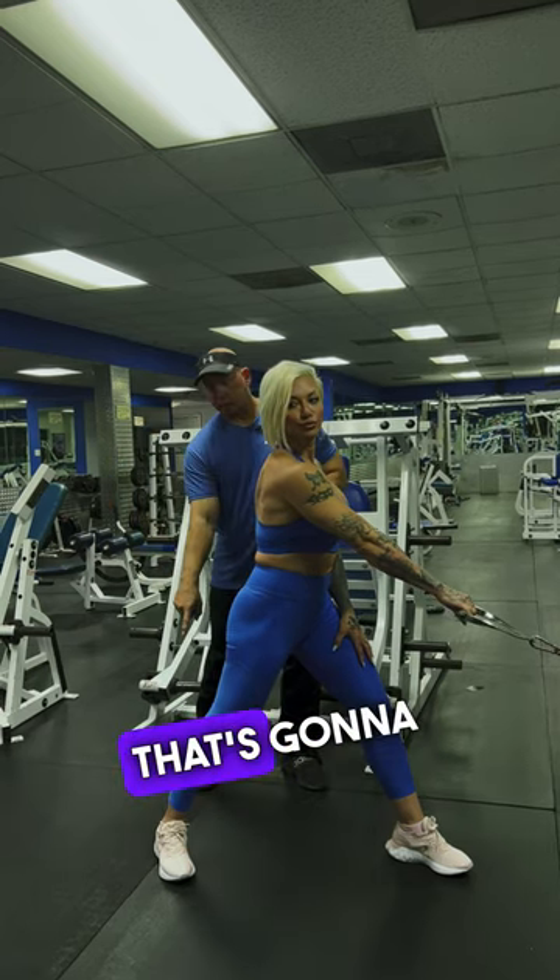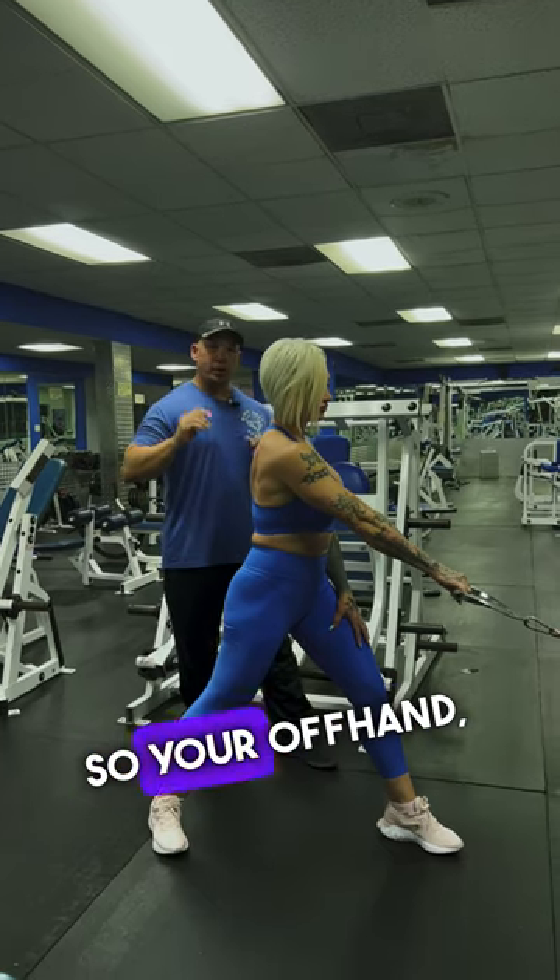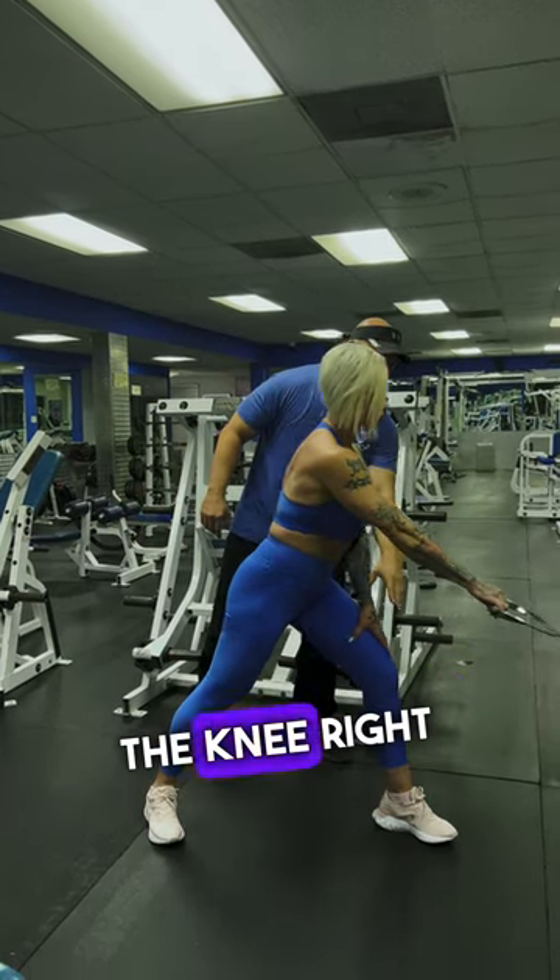With the arm that you're pulling, that's the leg that's going to be set back. You want to make sure you're taking a long stance. So your offhand, we're going to go ahead and rest it onto the knee right here.